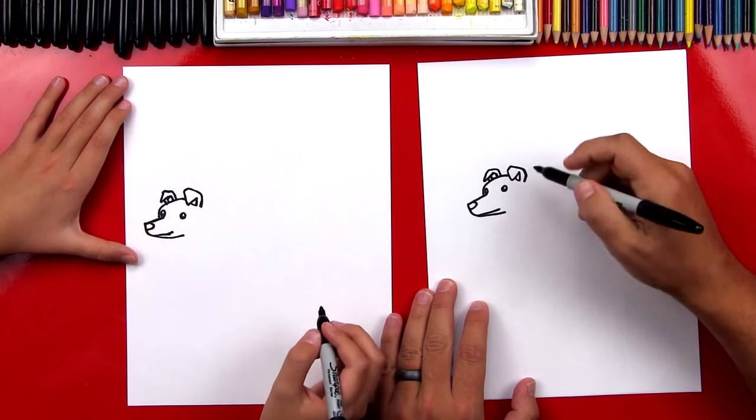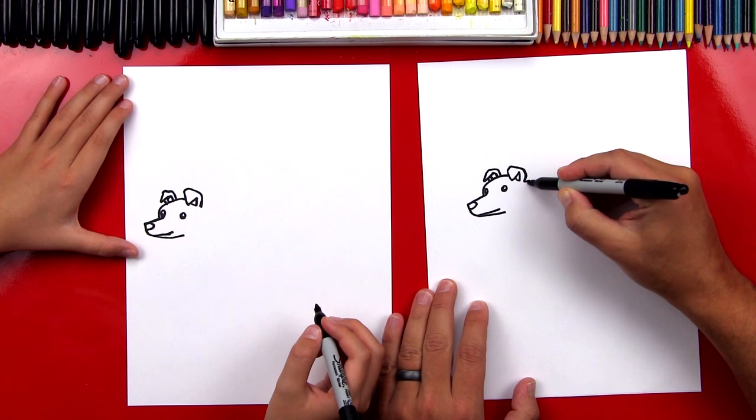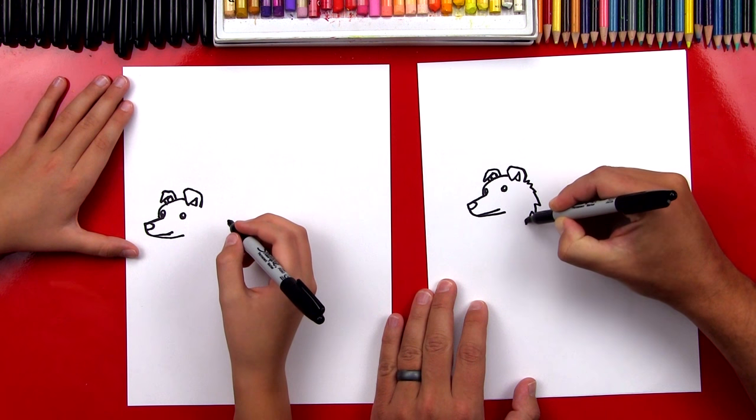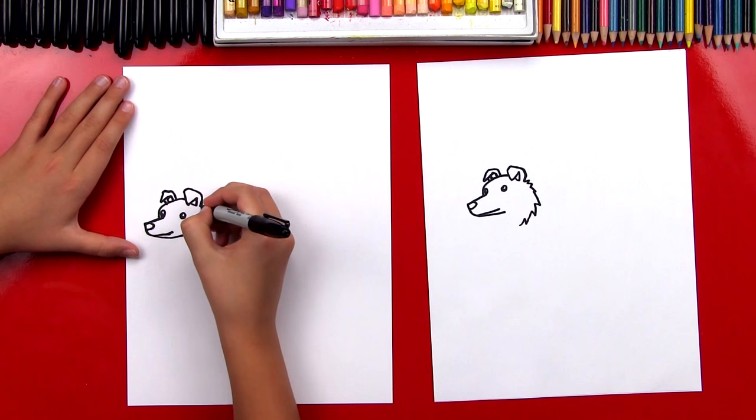Now let's draw the side of his head right here. We're going to draw a zigzag line that comes down and curves around for his cheek.